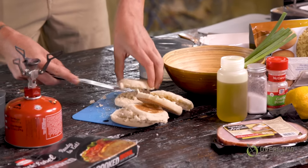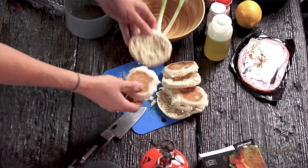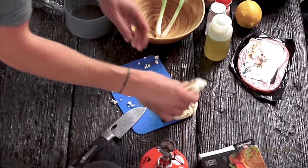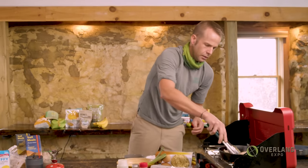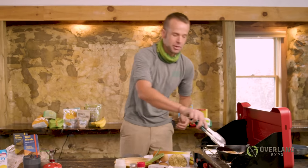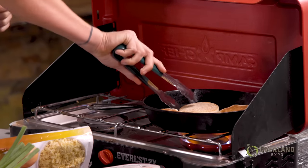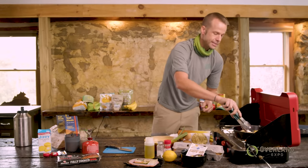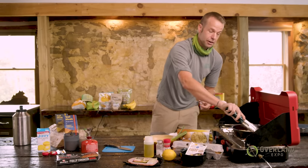If you are gluten free and English muffins don't quite work for you, you can easily find some gluten free bread, or you can make it into a bowl situation, which I'll show you how to do a little bit later. So I'm going to get my English muffins right in our skillet here and get those started toasting. You might be thinking, do I really need to toast the English muffins? Yes, you need to toast your English muffins. Please toast your bread. I have this saying: bread is not toast and toast is not bread. Toasting your bread, your English muffins, your tortilla over the fire or in a skillet gives it a little bit of crunch, a little bit of texture, and a really important layer of flavor for your dish.